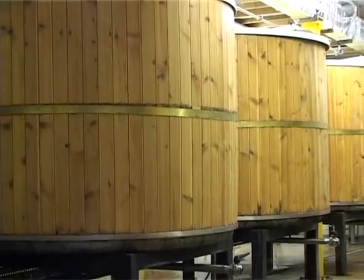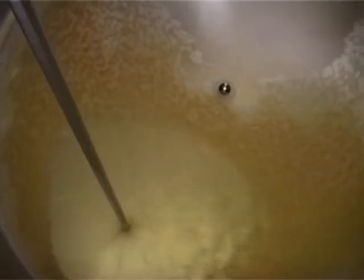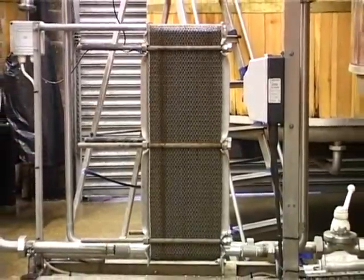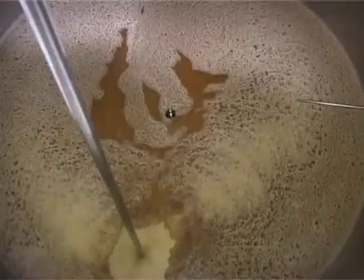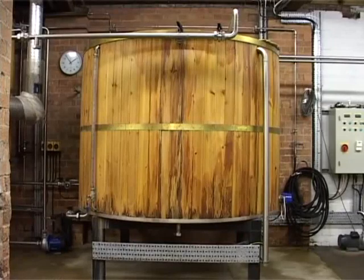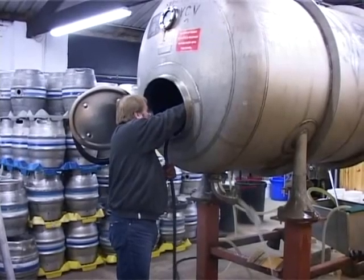The next stage is to transfer the wort into our fermenting vessel. The wort is passed through a heat exchanger to bring down its temperature — if it is too hot the yeast will die. The waste hot water is collected in our hot liquor tanks for the next brew or used for cleaning.